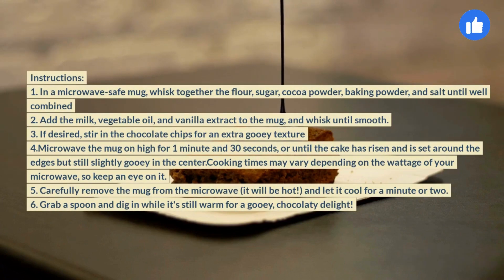Add the milk, vegetable oil, and vanilla extract to the mug, and whisk until smooth. 3. If desired, stir in the chocolate chips for an extra gooey texture.